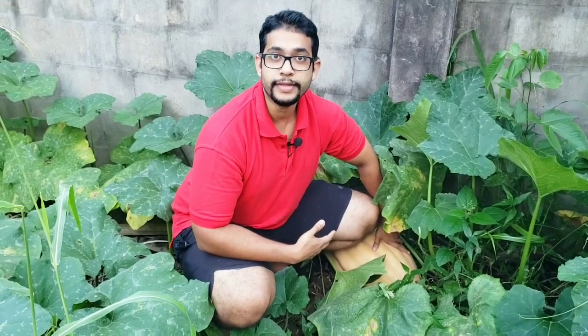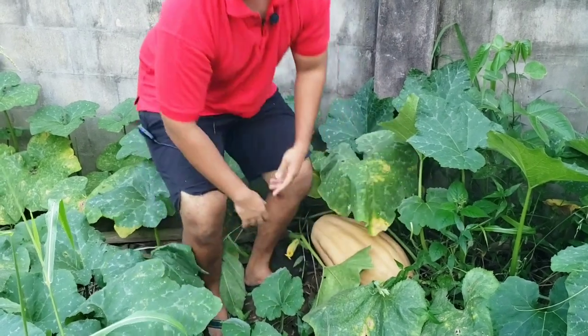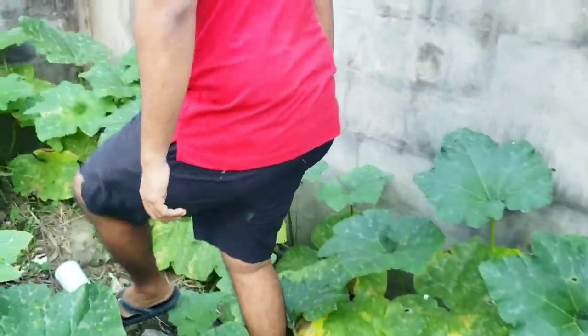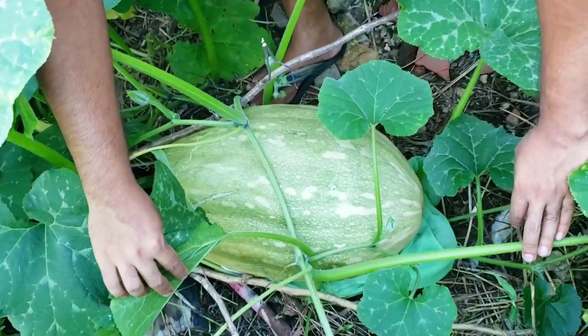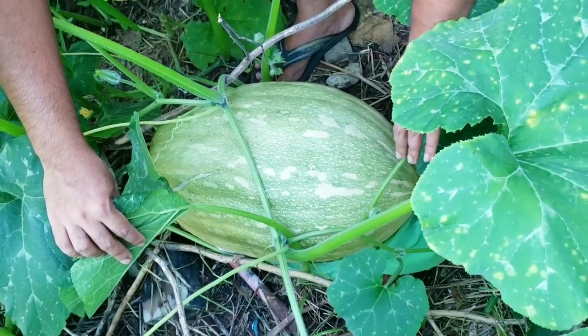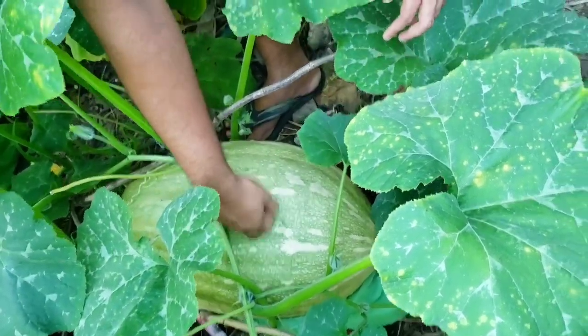Let's have a look at what a younger pumpkin — more or less the same size as this ripe one — would look like, even though it's the same size. We know for sure it's not ready to be picked. Just follow me to the other pumpkin — it's on the same vine, which is nice because we got two big pumpkins from it. This one might actually be a little bit bigger than the first ripe one I showed you.